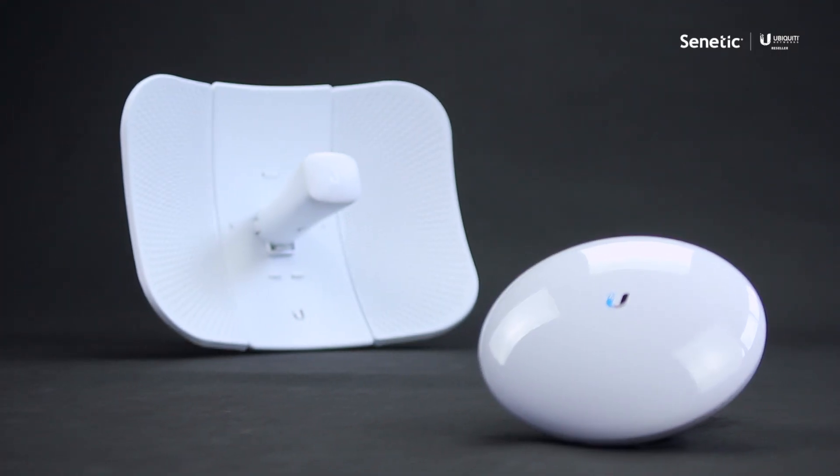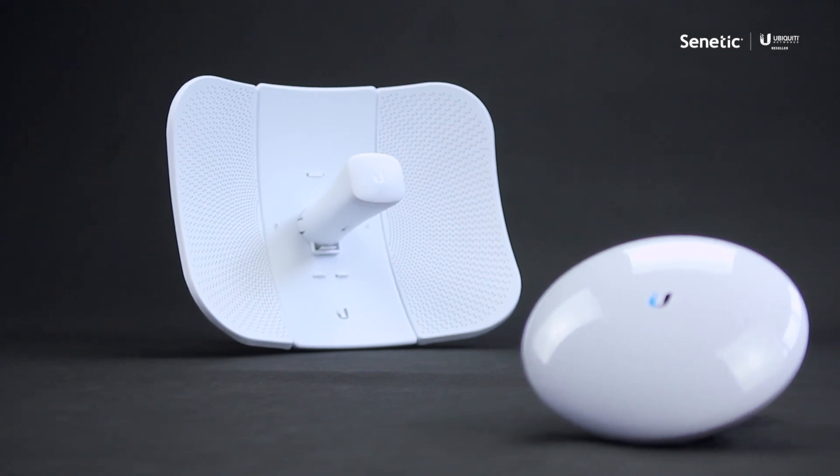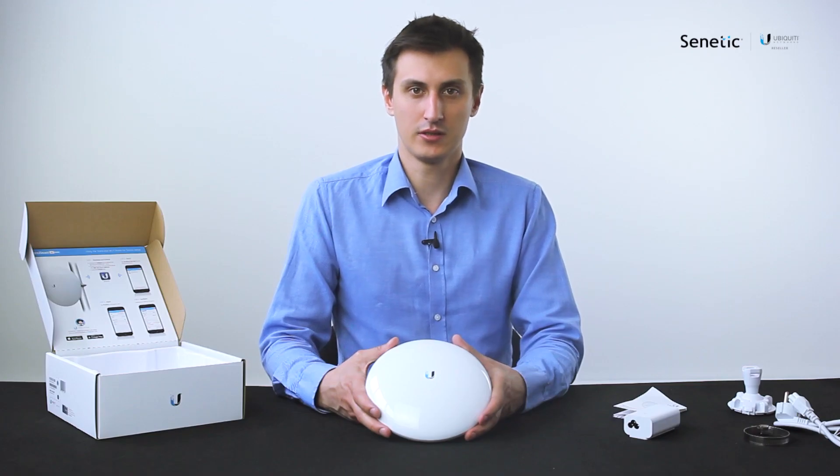This concludes our product presentation. If you wish to know more about the Ubiquiti products, please contact us at info@senetik.com.